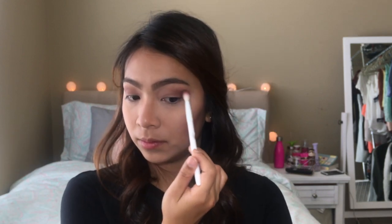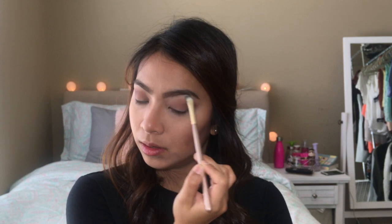Now I'll just be finishing the eye makeup. Back to my blending brush with that mauve color, I'm going to redefine my outer corners. Now I'm taking a small concealer brush and using shade number 1 from the same palette to highlight my brow bone. Now I'm taking the NYX Skinny Black Liner to tightline my eyes.